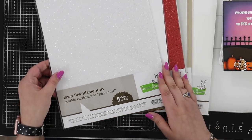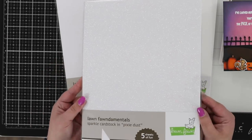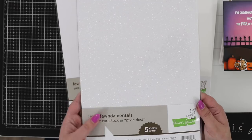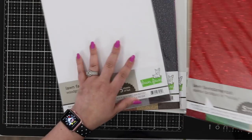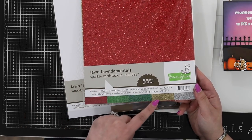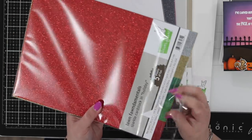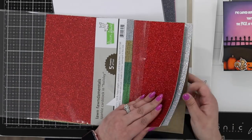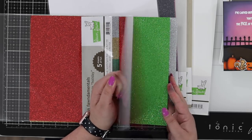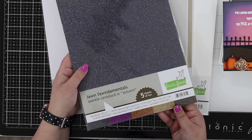Let's take a look at everything we've got here. Some new papers from Lawn Fawn — this is the Pixie Dust, a white glitter paper that die cuts really nicely. We also have glitter paper in festive colors for the holiday collection: red, green, a darker green, gold, and silver. Opening it up — there's the red I used on my cards, the silver, the gold, one green, a lighter green, and the holiday red.